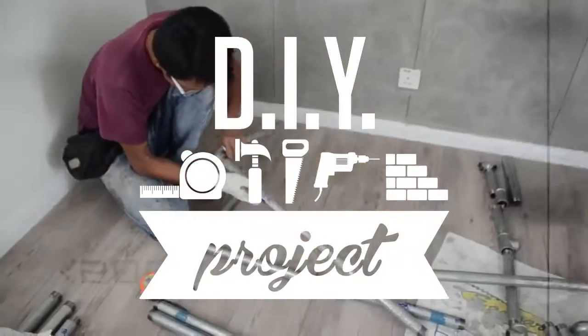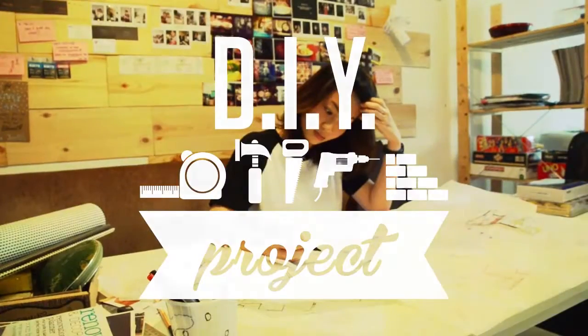Hi guys, welcome to another episode of DIY project presented by Cash Design Studio. In this episode, we will be showing you how to make your own DIY beer bottle lamp.